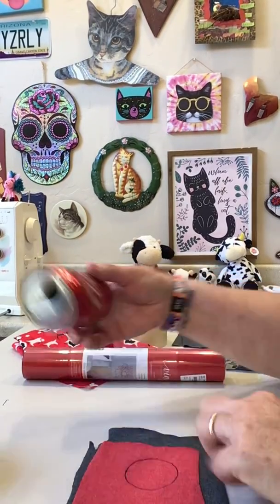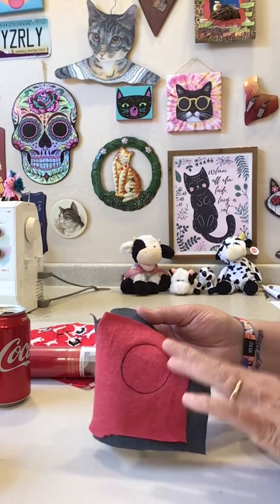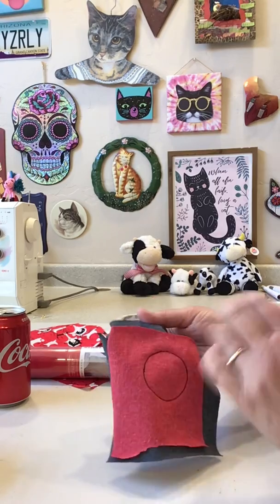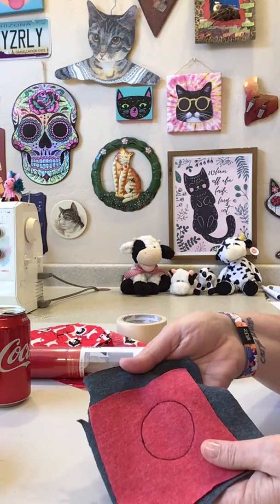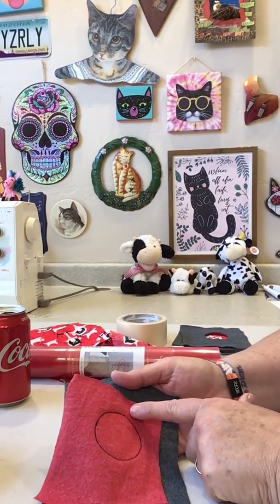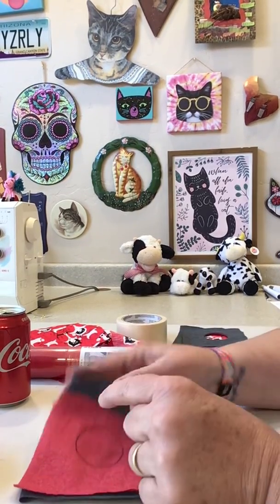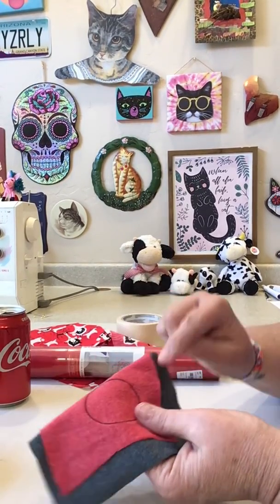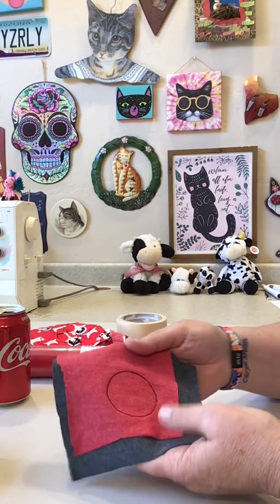For the sample I'm going to show you, I used the Coke can turned upside down and traced around it on the red fabric. You're going to put the red to the right side of the gray, and I have stitched around that circle with my machine. If you don't have a machine at home, use a hand sewing needle and thread - tie a knot in both ends so it's thicker, and do small in-and-out stitches called a running stitch all the way around that circle.